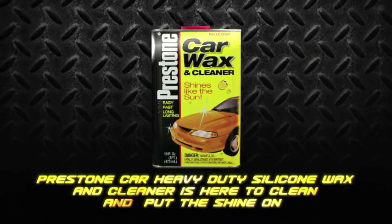Now, washing your car regularly is good, but if you really want to take care and protect your car's exterior, you've got to give it that extra clean and shine. Luckily for you, Prestone Car Heavy Duty Silicon Wax and Cleaner is here to clean and put that shine on.